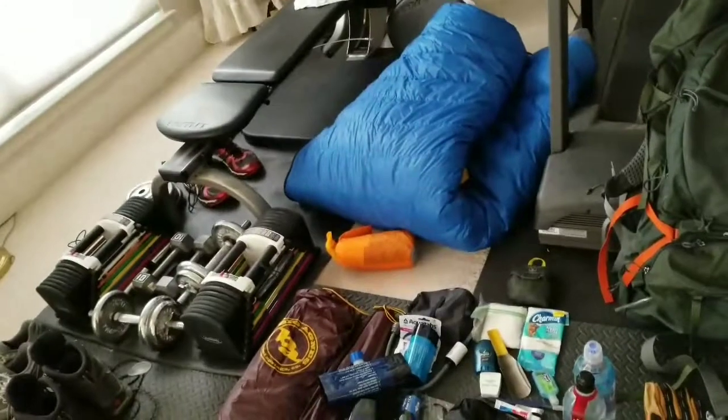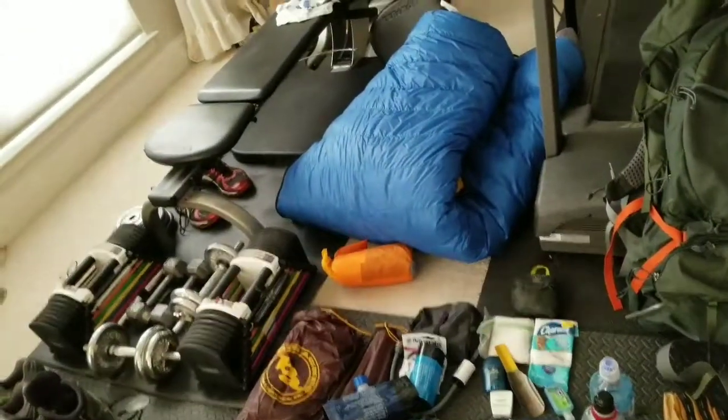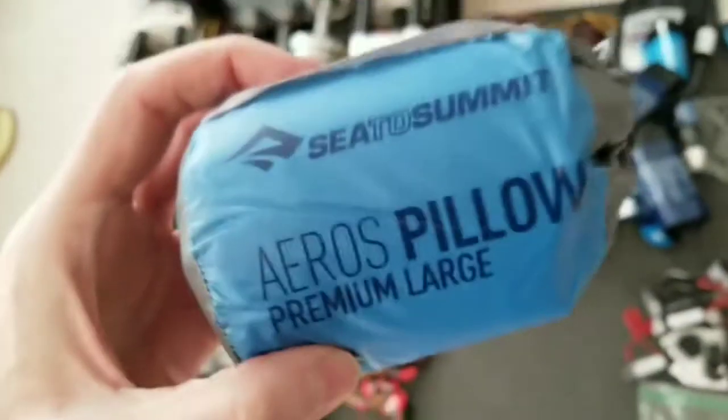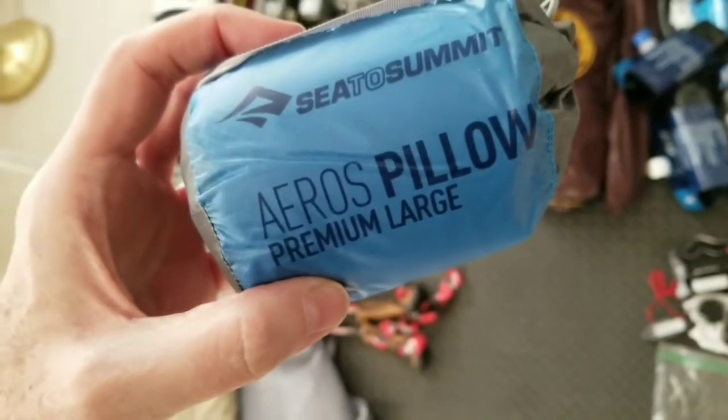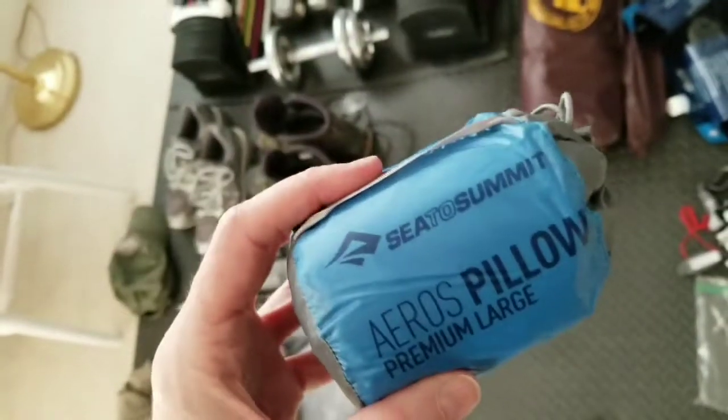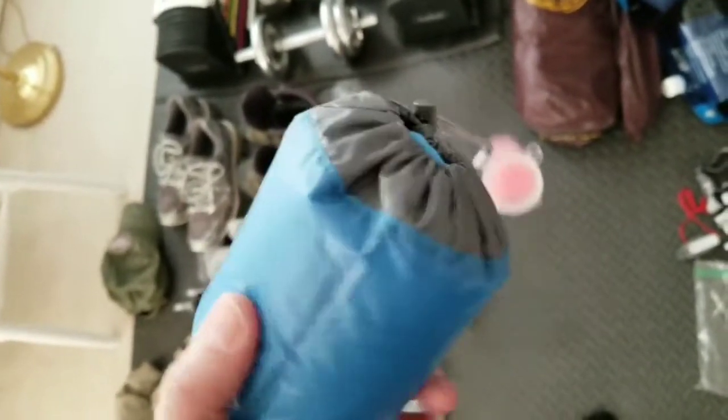Another item — you can consider it a luxury — is a pillow. It's the Aeros Pillow Premium Large by Sea to Summit. You just blow it up, it's very comfortable, and you can see how small it packs down. I just stuff it inside my coffee cup, which is what I'm going to use as my carry vessel.